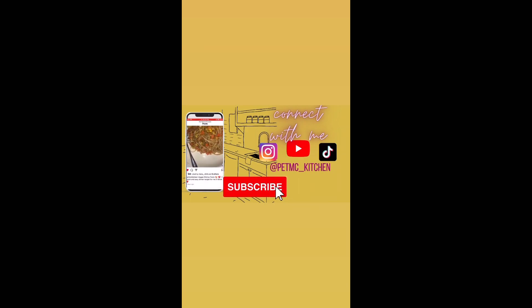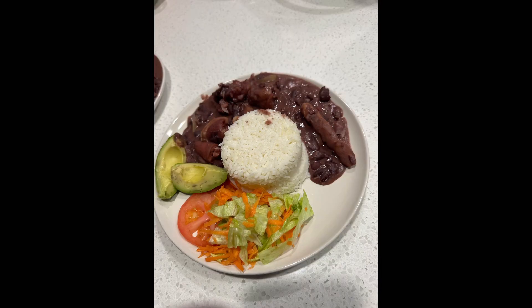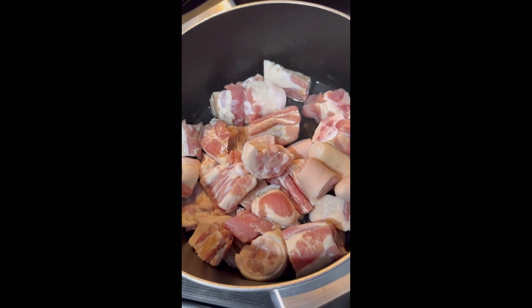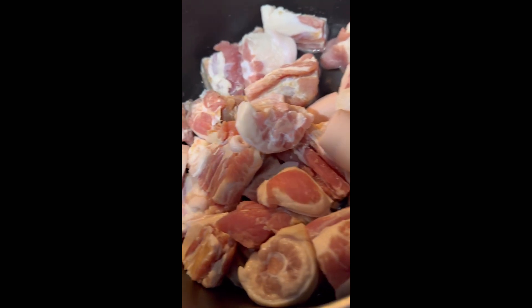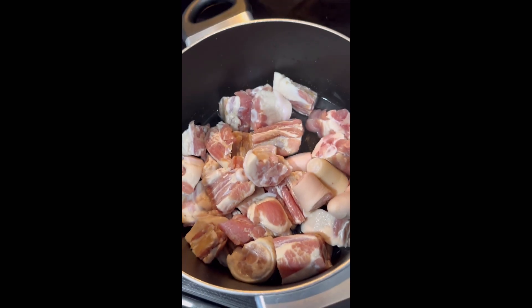Hi guys, welcome back to our YouTube channel. Thank you guys for liking, sharing, subscribing and always commenting on our videos. So today we will be cooking stew peas and white rice. Our first step is to boil our pig's tail. We boil our pig's tail two times because we want the excessive salt to come off.